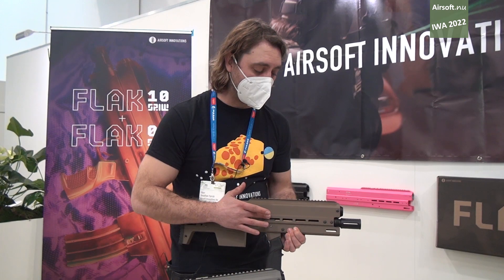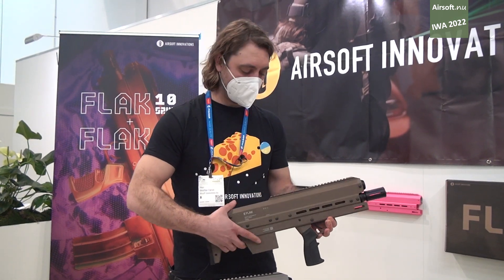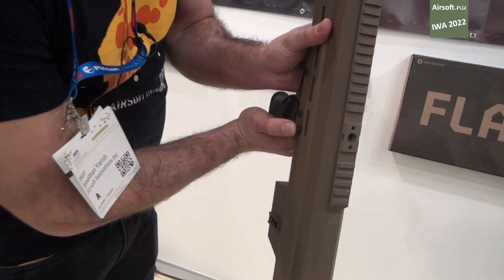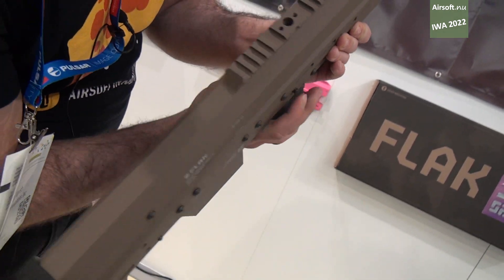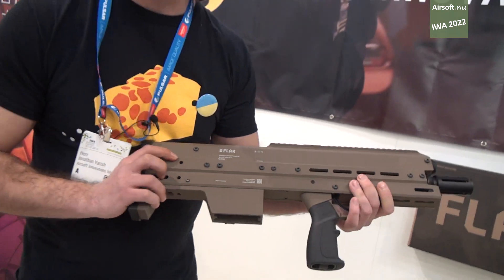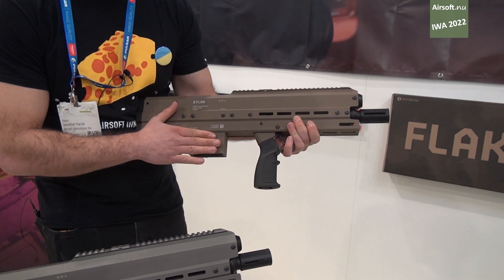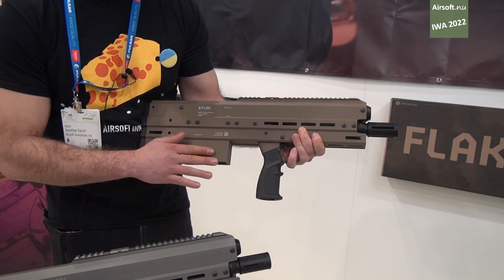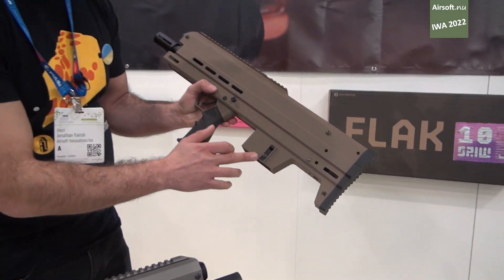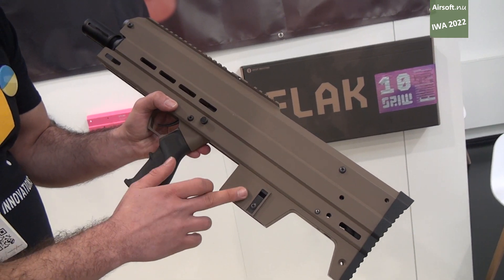It has M-LOK up top, a standard rail, and M-LOK on the bottom. The safety here shows red for fire — it's able to fire when the red is exposed. We've also developed a proprietary rip-out mag system, meaning there is no mag release. You simply pull the magazine out and insert a new one, and you can adjust the tension of the mag pull with this piece here.